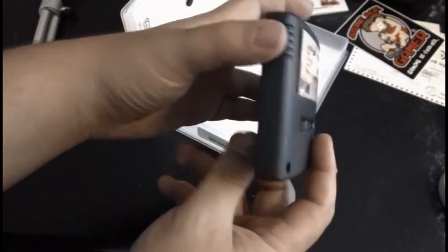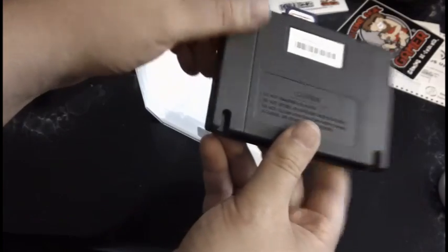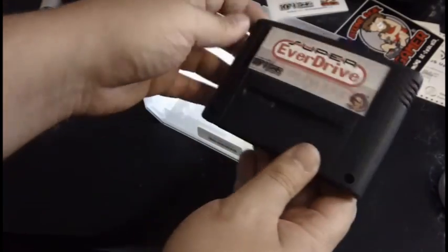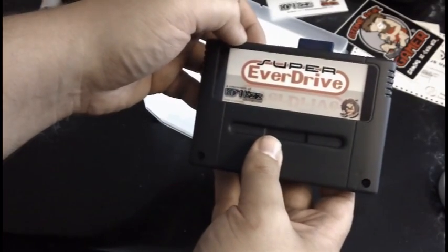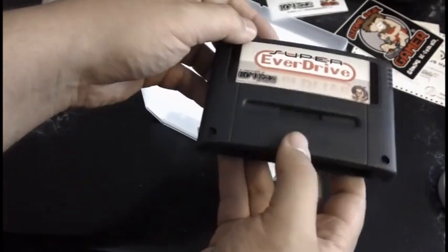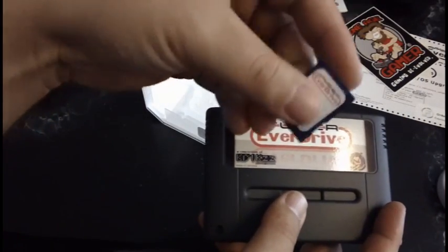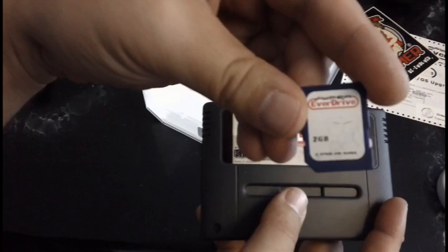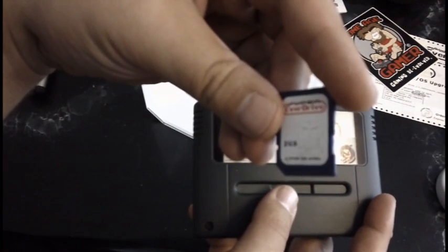This is in the charcoal case and it looks amazing. These are not made from donor carts — these are custom made for Stone Age Gamer. Very nice job on the cartridge shell. Even the SD card has a Super EverDrive label on it.